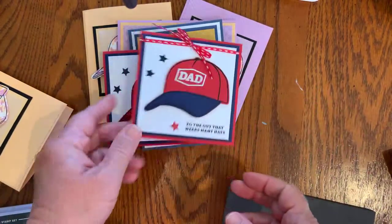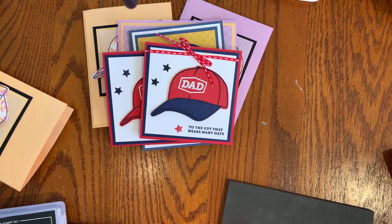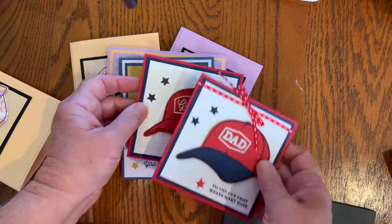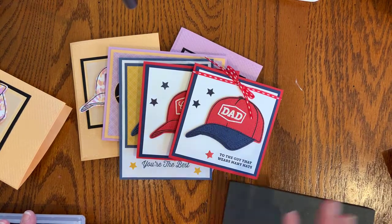Thank you so much for joining me this morning as I shared all the swap cards and some of the cards I've created. I hope you've gained some inspiration and can spend some time stamping during this long weekend. Thank you so much for joining me. I will be back here next Tuesday morning at 8:30 with another quick video card or technique. If there's something you want to see, please let me know and I will try to make that happen for you. Thanks for following me on all of my social media sites. I appreciate it. Take care, have a great week everyone — bye-bye.